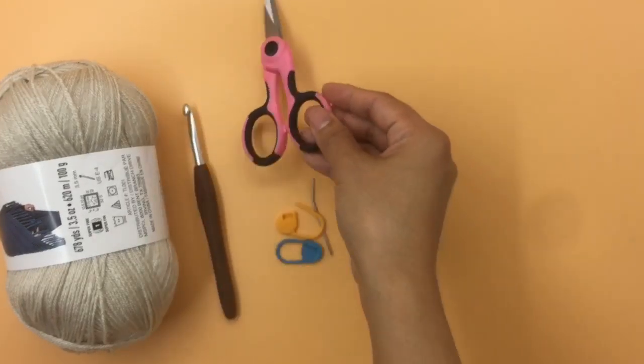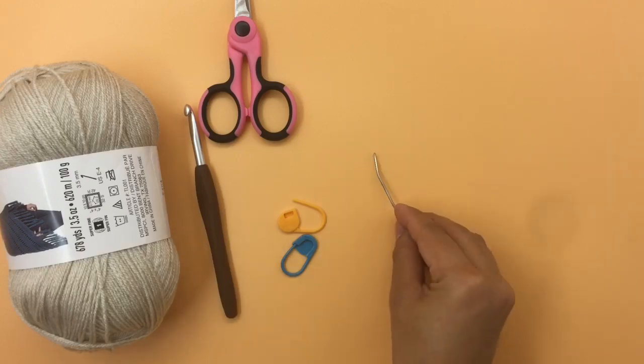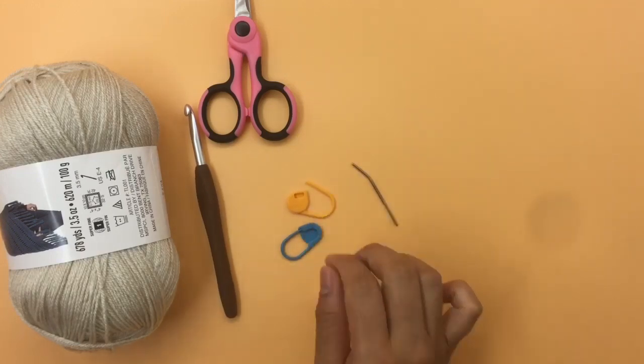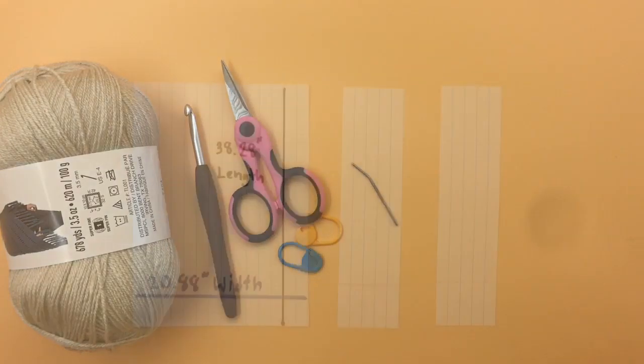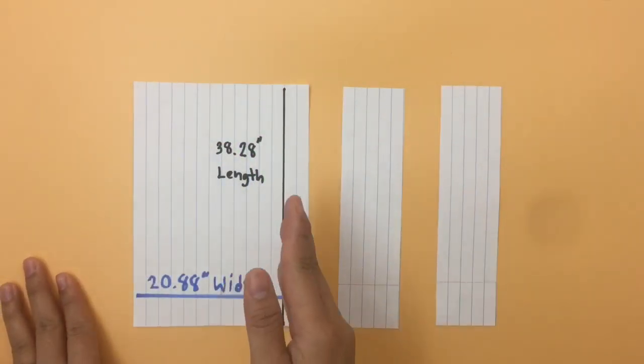You'll also need scissors, a yarn needle, and stitch markers. Before we start, I want to talk a little bit about how the pattern works.